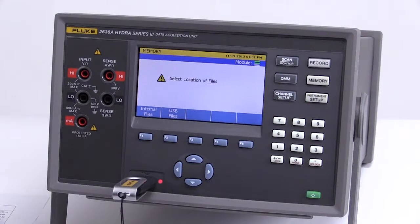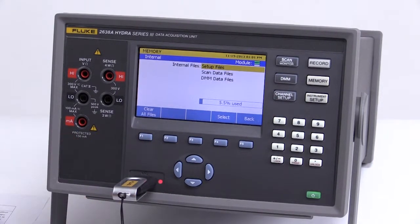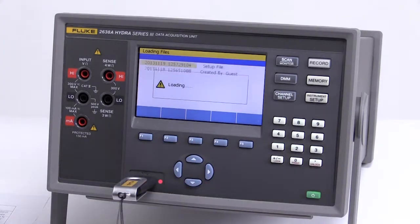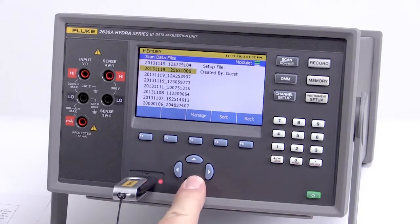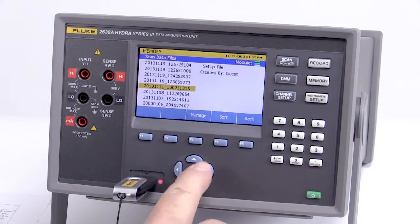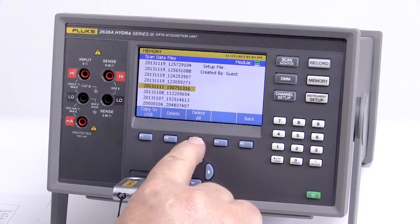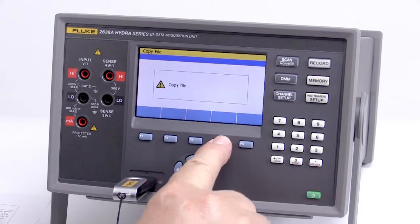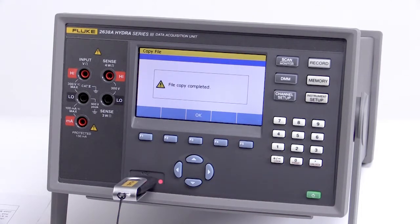The 2638A features 20 megabytes of onboard memory for storing more than 75,000 data records and configuration files. An onboard file management menu makes moving data or configuration files from internal or USB memory to your PC easy. A built-in USB port is also available to collect and store large files directly to a USB flash drive.